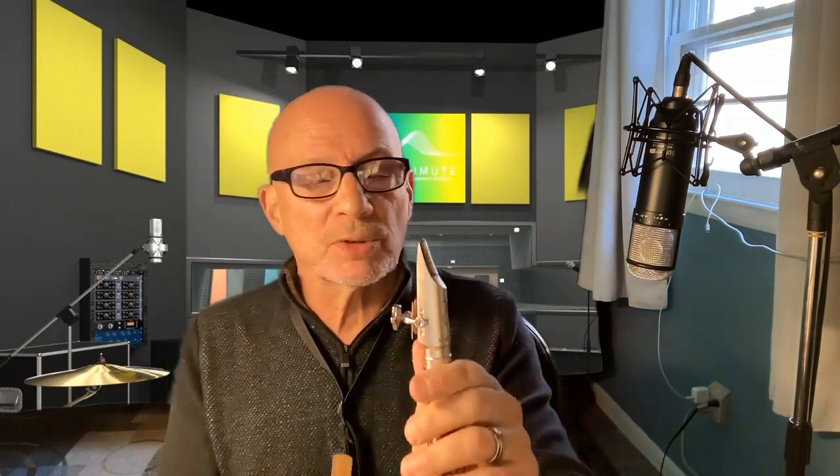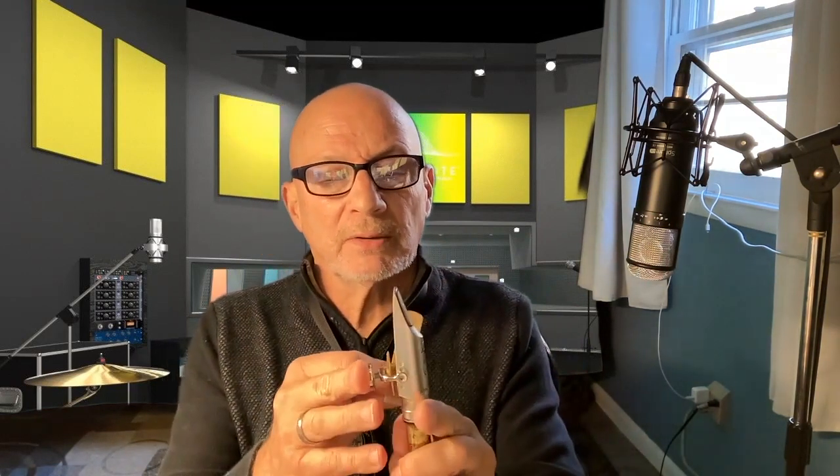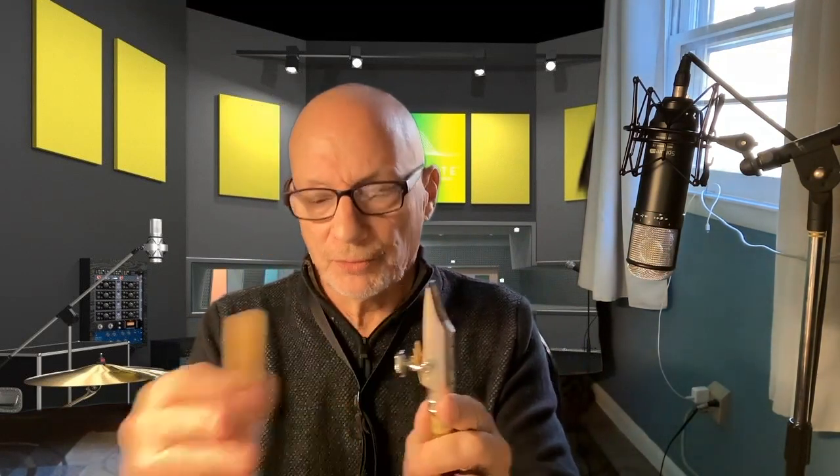This is a Mindy Abear mouthpiece that I'm using. I love this mouthpiece. You can swivel — this is all beautiful. You have the tool to tighten and adjust.